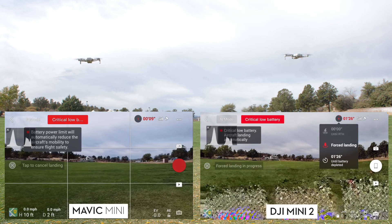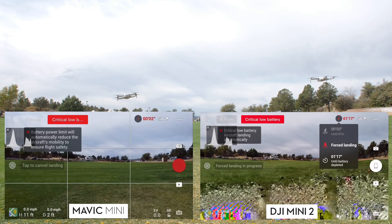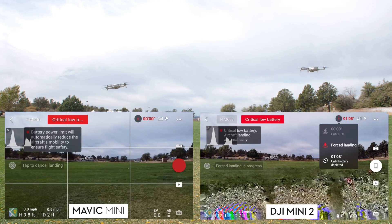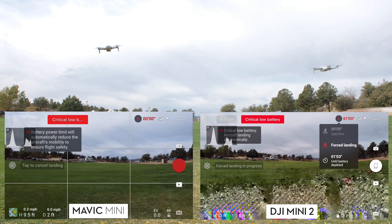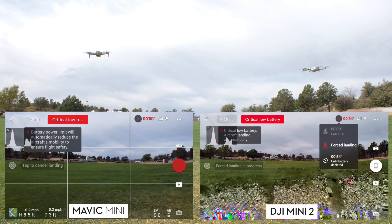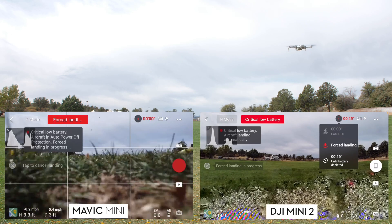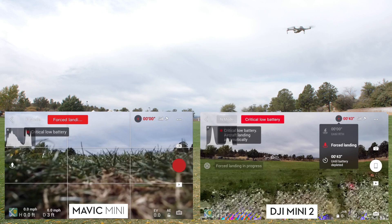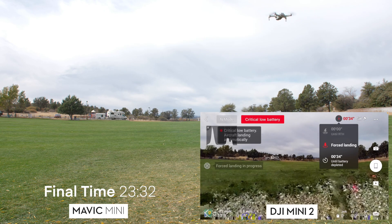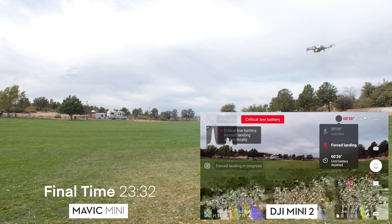With 1% left on the Mini and fighting the forced landing, we got to 0% at 23 minutes 32 seconds. The Mini stayed up for another 25 seconds at 0% before going down on its own — full stick on the left and it just descended. Final time for the Mini was 23 minutes 32 seconds, versus the advertised 30 minutes, so we were short about 6.5 minutes from the advertised time.